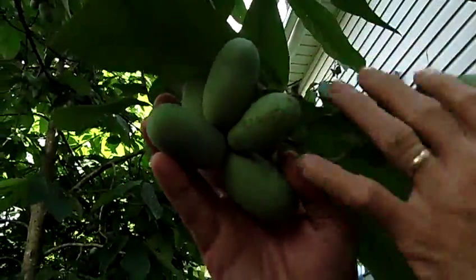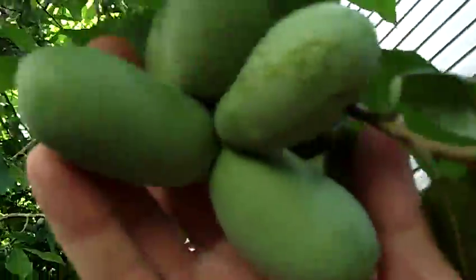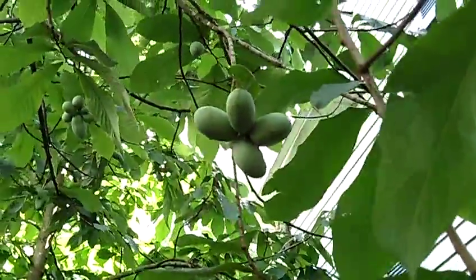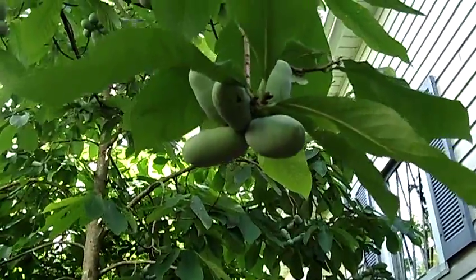Our next tree is a Zimmerman seedling. You can see there's a difference in the fruit quality — this is a smaller fruit, and it ripens later in the season. It has a sort of bronze flesh and maybe a caramel-like flavor. The seedlings are kind of like apples in that they vary from the parent.